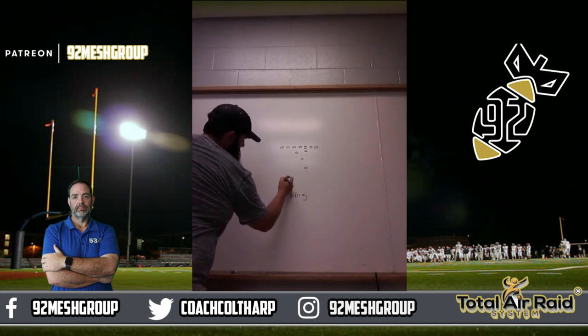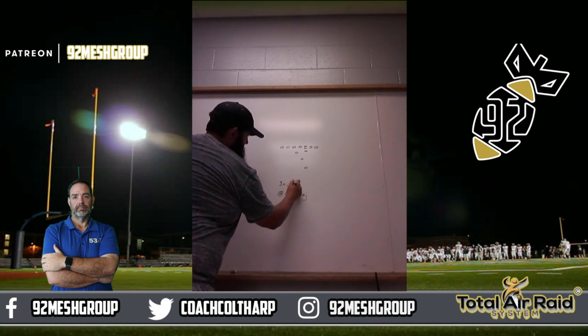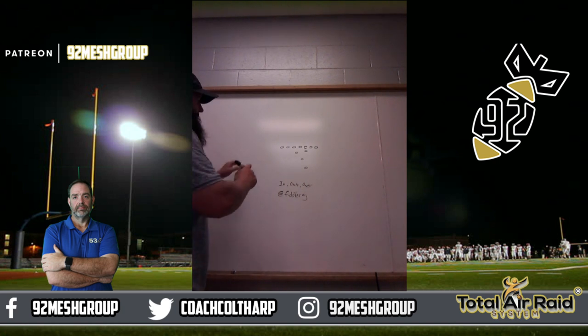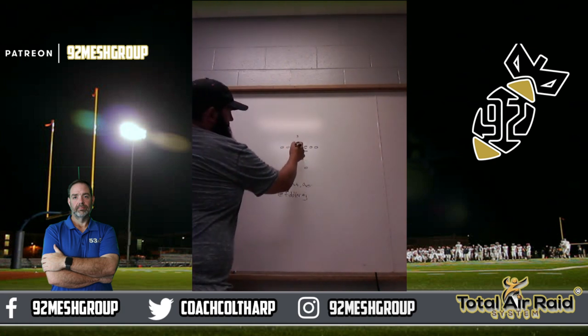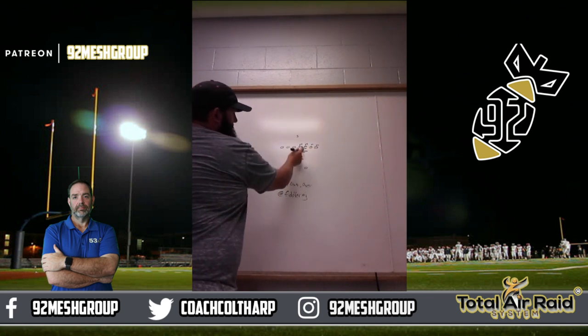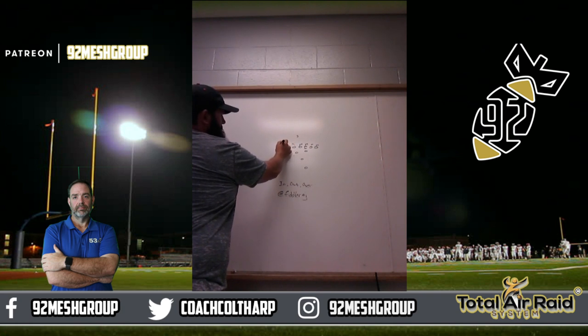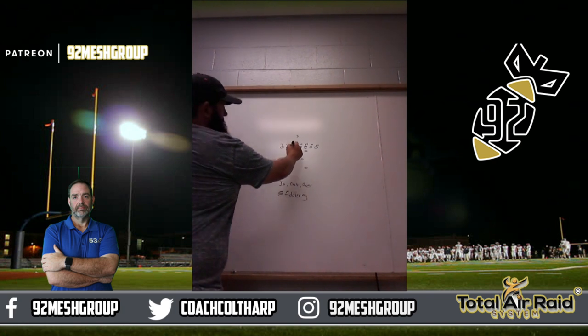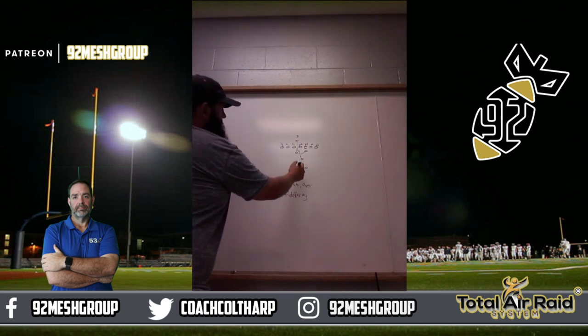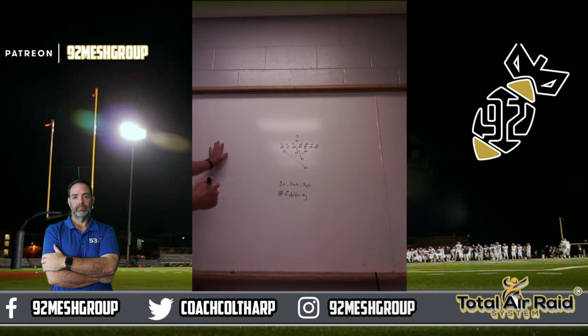The plays we're going to be running are in, out, and over. The first play we're looking for is in, and we're reading B-gap. If B-gap is open without a down lineman in the B-gap, we're going to run in. The rules on in: everybody B-gap in are blocking head up to inside; everybody outside of B-gap are blocking head up to out. We're ISO-ing B-gap with the first back, handing the ball to the second back — he's running the ISO. Third back fakes to the outside, quarterback will hand off, then fake, then boot. And that's in.